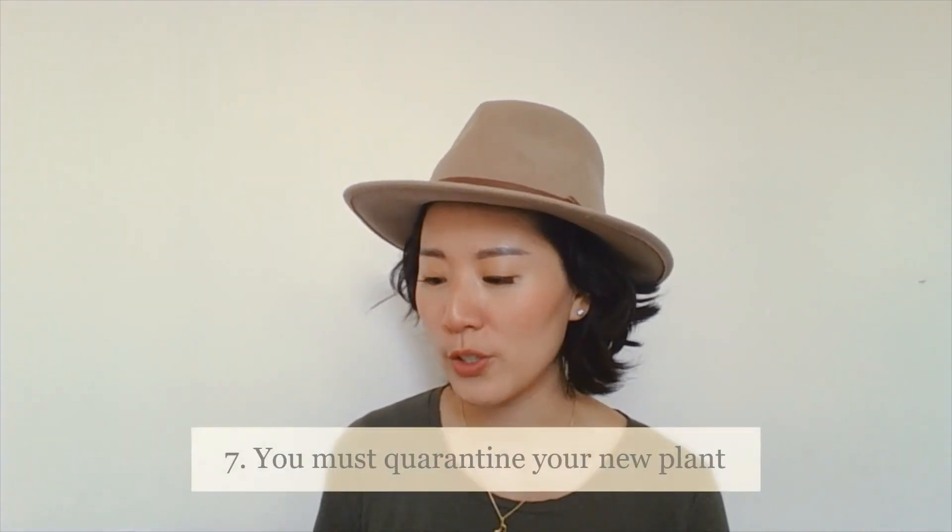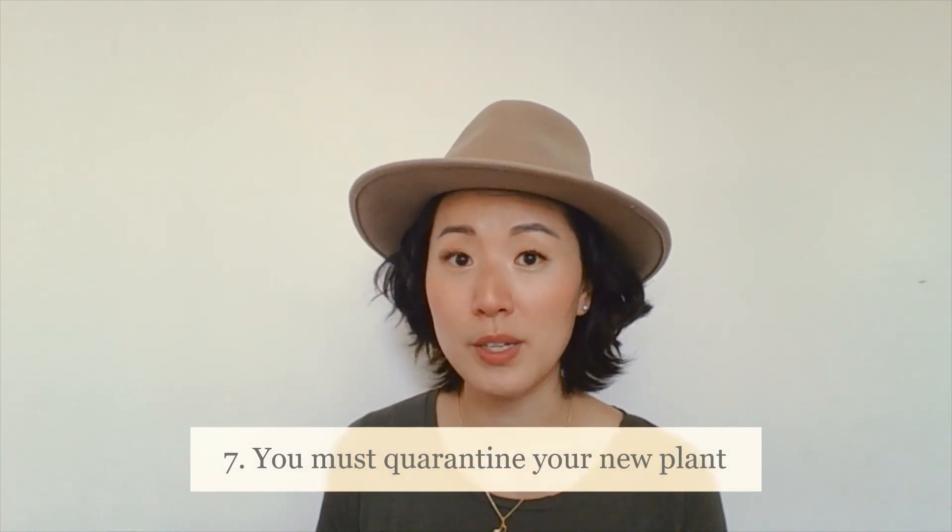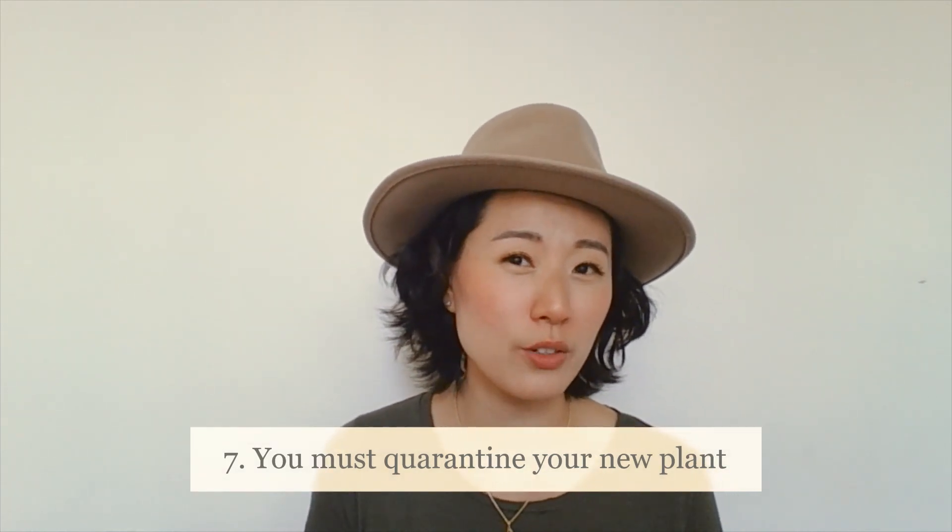And seven: when you bring it home, you want to keep it in a place separate from where you're keeping the rest of your plants — you're going to quarantine your plants. With COVID, you know what that is, right? Setting it apart, isolated for like one to two weeks. Let it sit for at least a week. Even if it is root bound, let it acclimate to its new place.